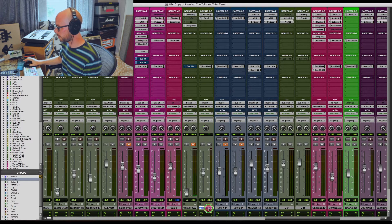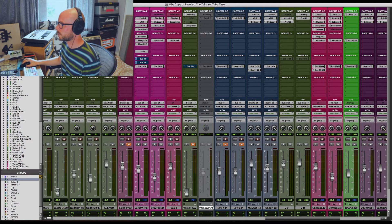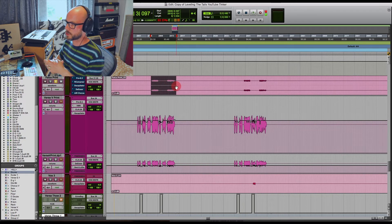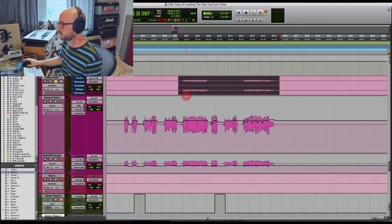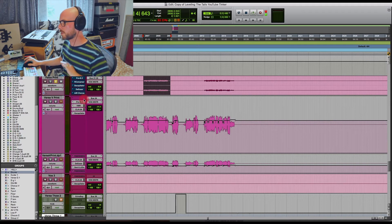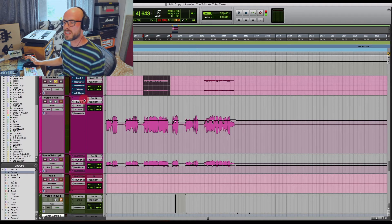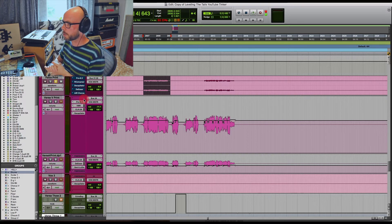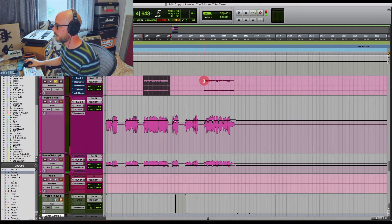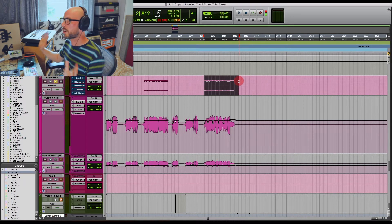I'm going to deactivate the delay throw because that's going to get a bit annoying. This track here is just a falsetto double-tracked thing that's been bounced down to a single stereo track - it's two tracks of vocals singing the same thing panned to either side. They had the same processing on the way in: a little bit of 1176 compression and a Vintech preamp PQ, which is a copy of a Neve 1073.